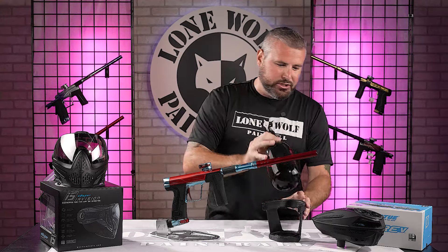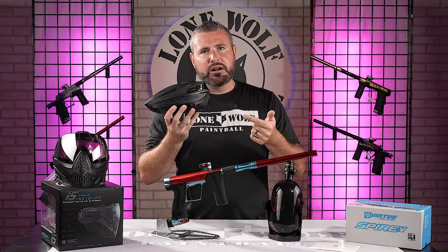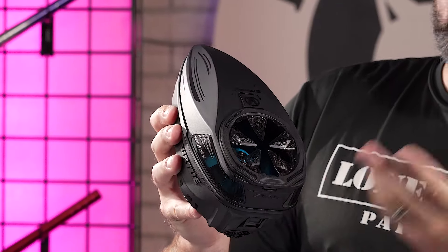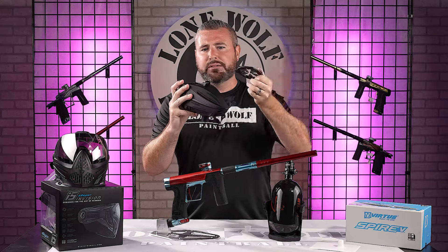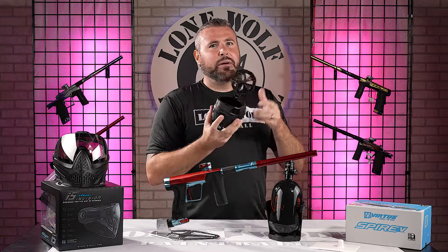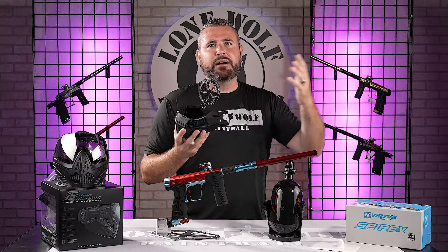We'll go on to the Virtue Spire 5 hopper. Every single one of these products has a full individual review on the YouTube channel already. The Virtue Spire 5 — I really like it a lot. It comes with a rain lid, but already has the speed feed installed. If you're playing in crappy conditions, you can simply pop off the speed feed with a press of a button, and in the box it comes with a brand new rain lid. No tools needed. A lot of hoppers you buy standard with a rain lid and then have to buy a $40-$50 speed feed separately, so having it included is great.